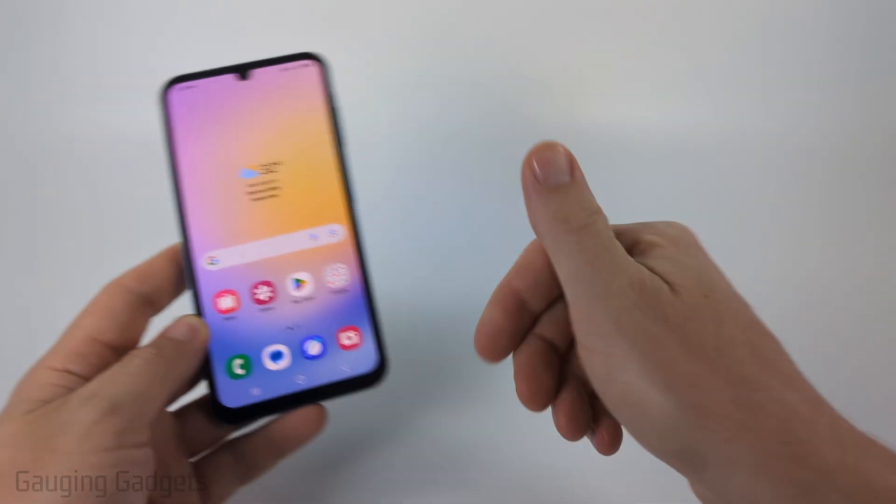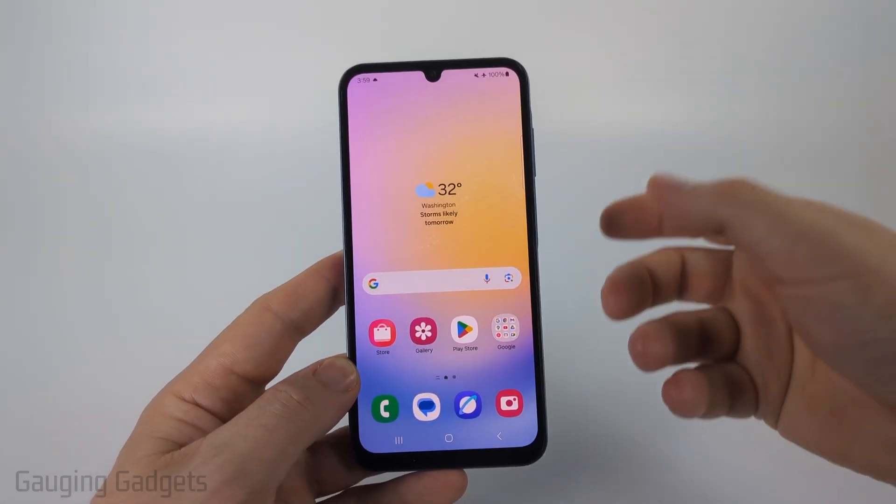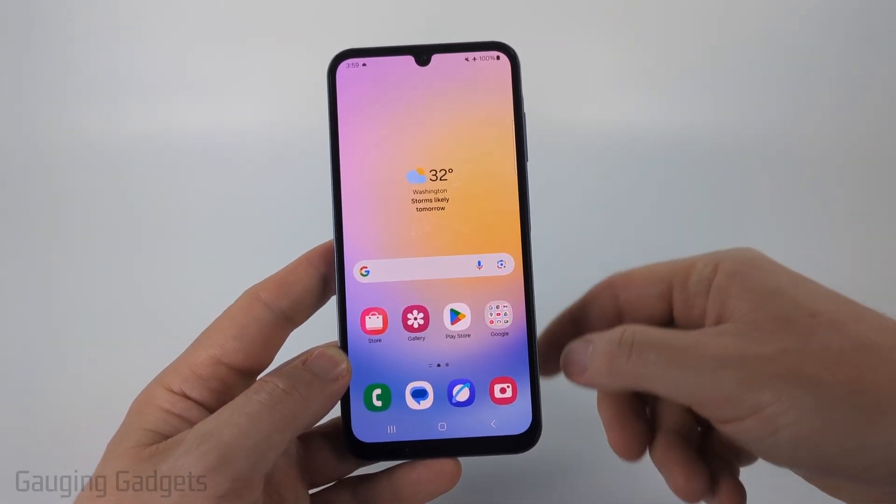If this video helps you please consider giving it a like and also subscribe to my channel because that really helps me out. And if you're trying to do this with the Gboard on your Samsung phone check the description because I have a separate tutorial going over that.